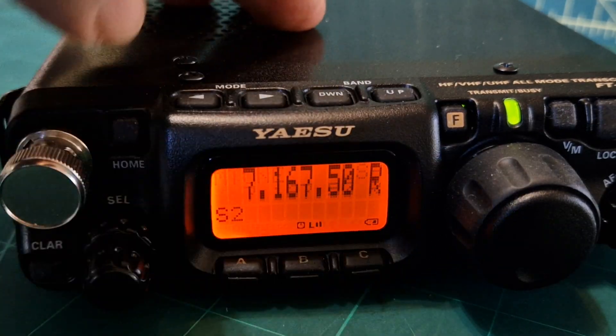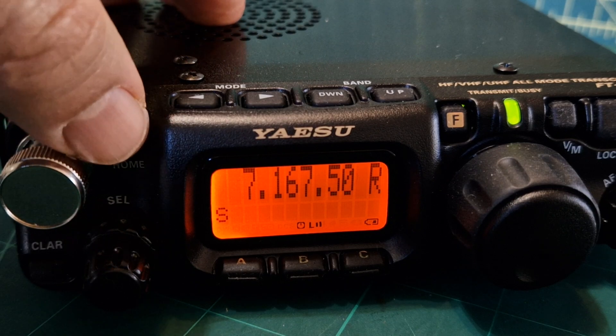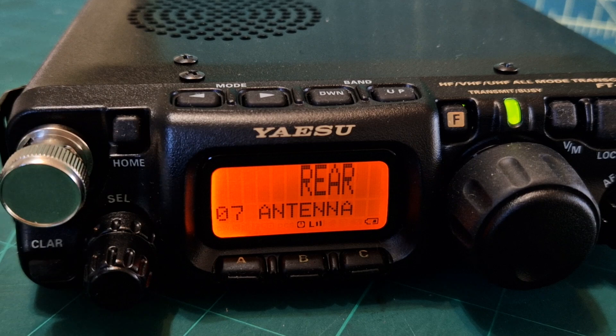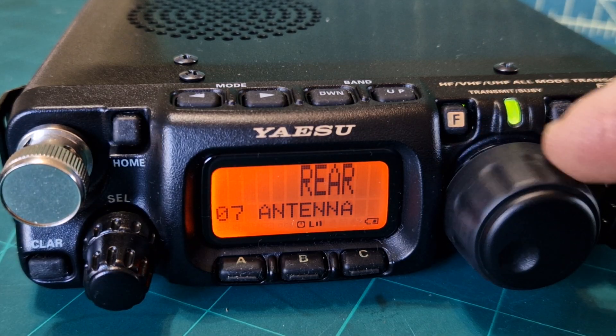On the screen you'll see an R, which means it's telling you that you're on the rear antenna. If you hold down the F menu and go to number seven, you can select with the VFO knob between rear and front. It's important you get this right.